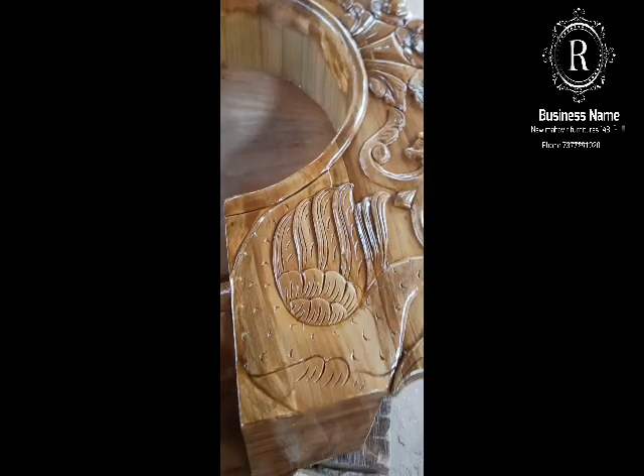This is the final color here. This is the mirror. This is the final color. Here we are model. This is the mirror.